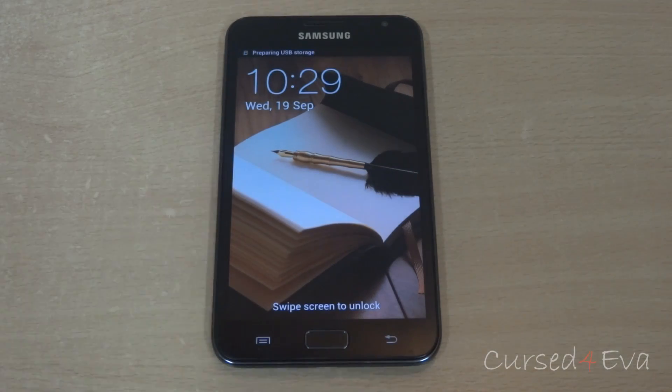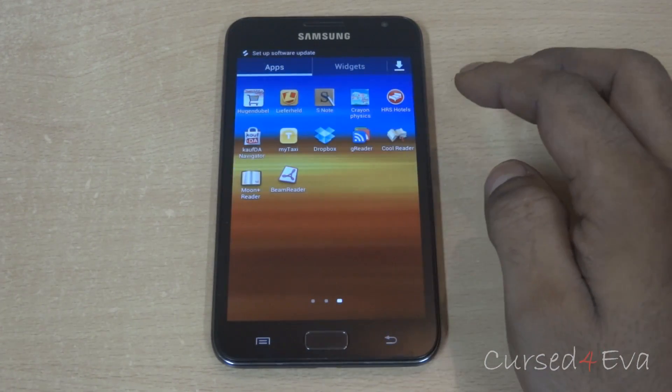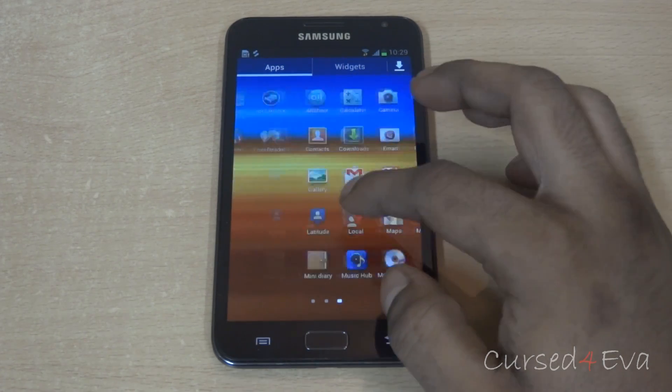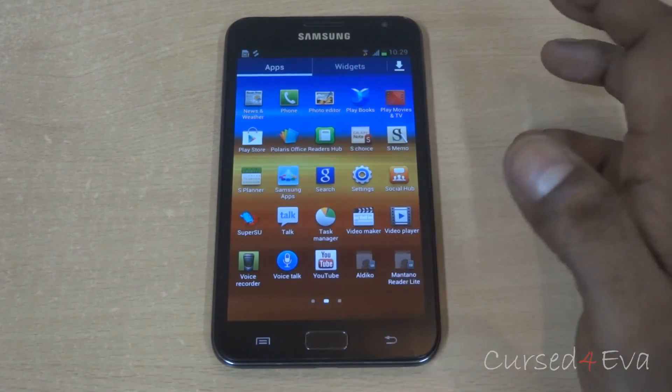Alright guys, we are done. You can go in and see you will have SuperSU. There we have it — SuperSU.